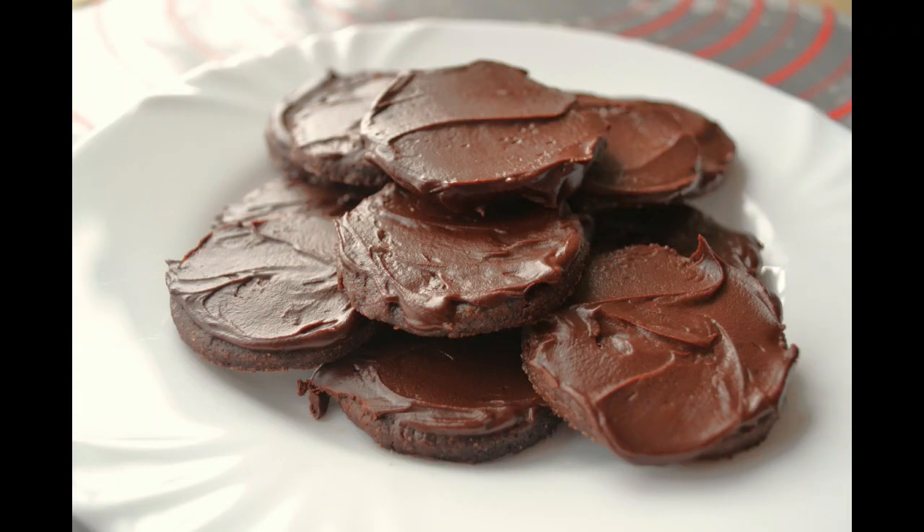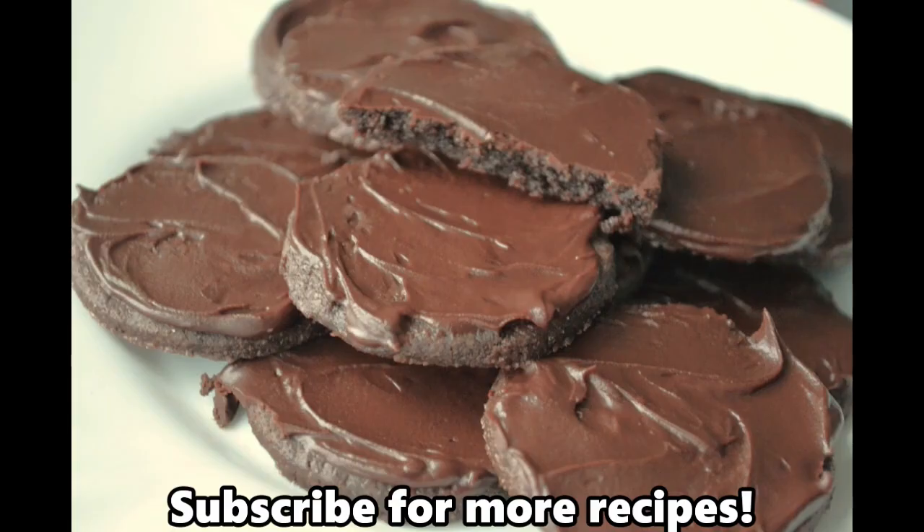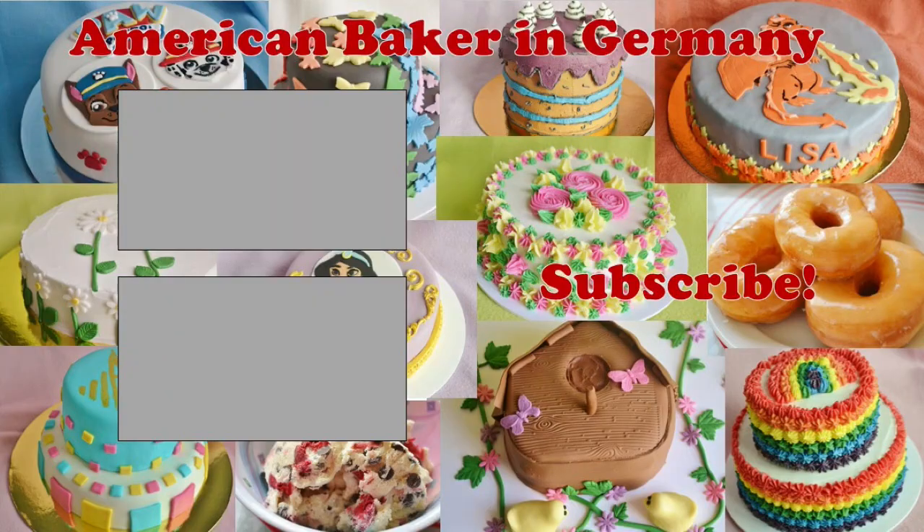I hope you enjoyed the recipe today. For more recipes and tutorials, visit our website at americanbakeringermany.weebly.com. We're also on Facebook and Instagram. Subscribe for more recipes. We'll see you next time.